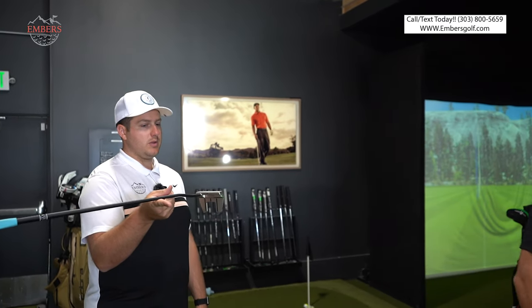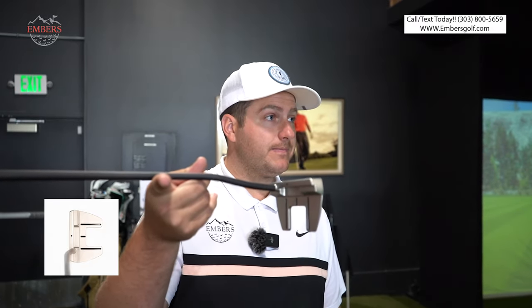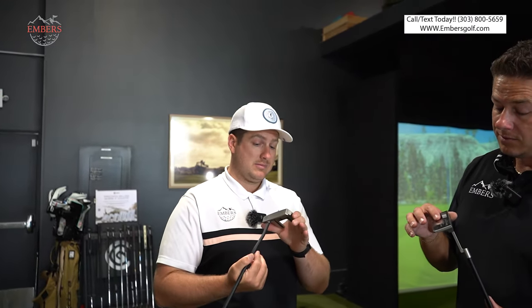The mallet has zero degree toe hang — face balance, face to the sky. 303 stainless, so they use really good material. This should never break down. CNC machined. Kind of like a Scotty in a way — it should have a very soft feel.